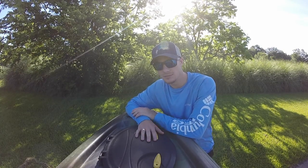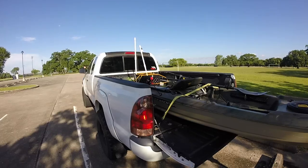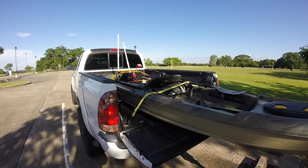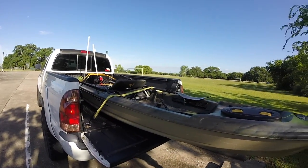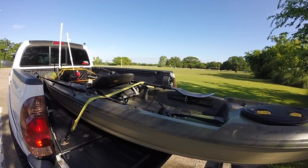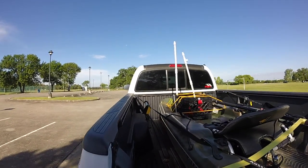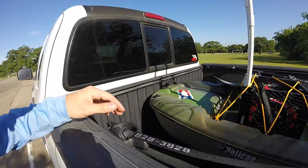One of the big questions I got was: how do I tow my kayak safely? Do I use a bed extender, a trailer — what do I use? I drive an access cab Tacoma, so I have the long bed, which works out really well for this kayak because I don't need a bed extender. About three-quarters of the kayak fits in the bed of the truck with the tailgate down.